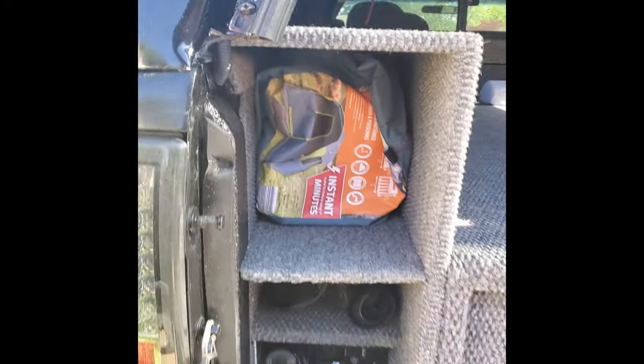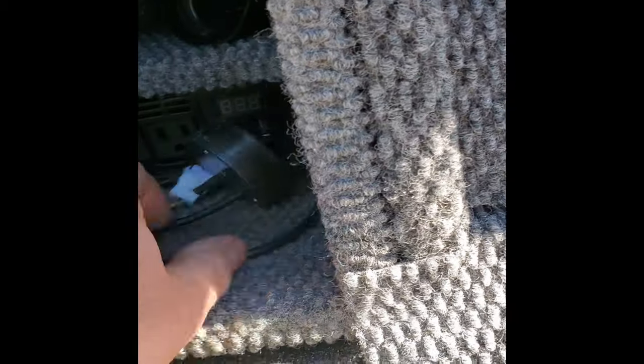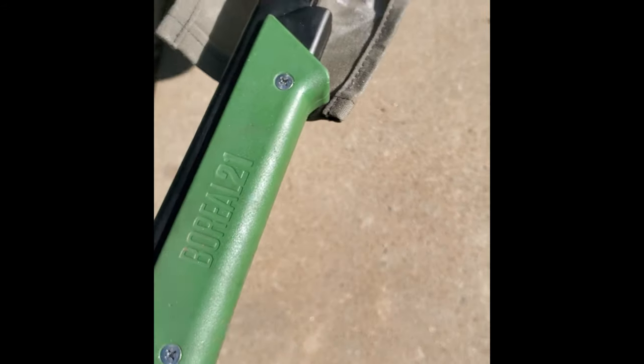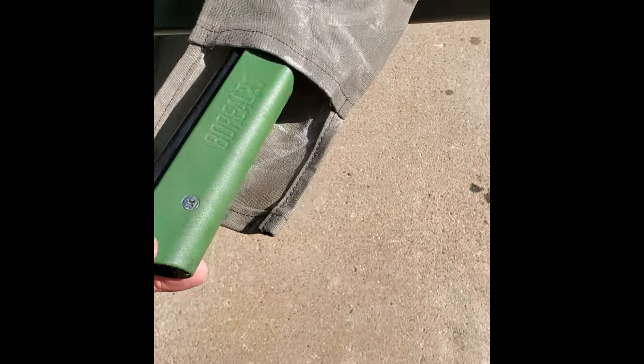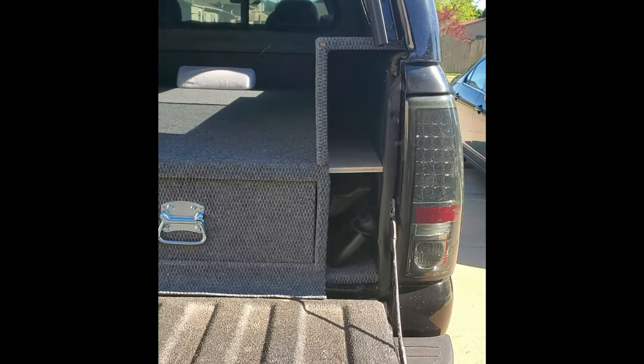The tent is packed in there, converter under here. Right here for quick cleanups I've got the little vacuum. On this side I've got a shovel, a machete, and a saw — just quick access. And there's the Boreal 21.